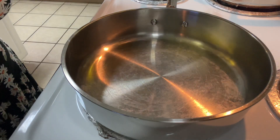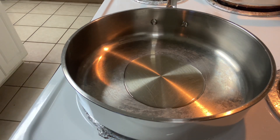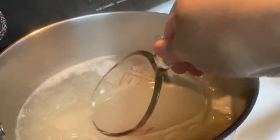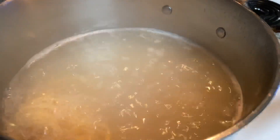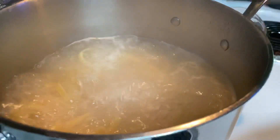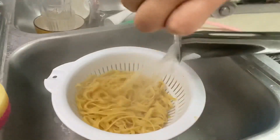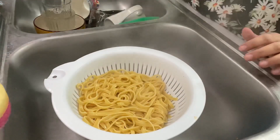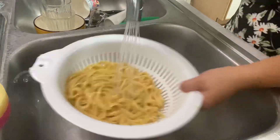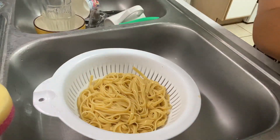Add about half a tablespoon of oil to a hot skillet. When the chicken hits it, you want it to sizzle pretty good. Grab some pasta water — we're going to use about half a cup. I'm checking the pasta; it looks good, so let's drain it. I'm rinsing the pasta with cold water so it doesn't stick and to stop the cooking process so it won't be overcooked when I'm ready to use it.